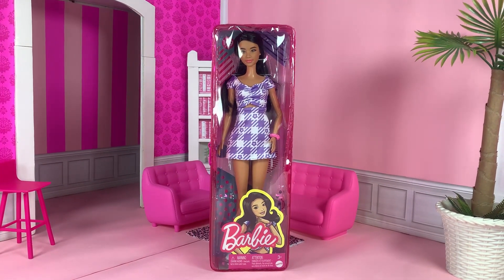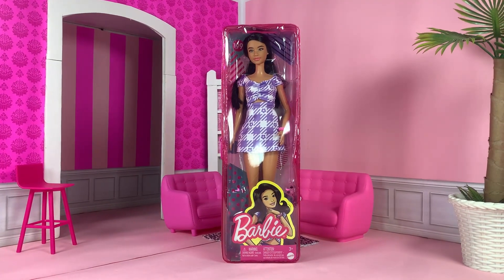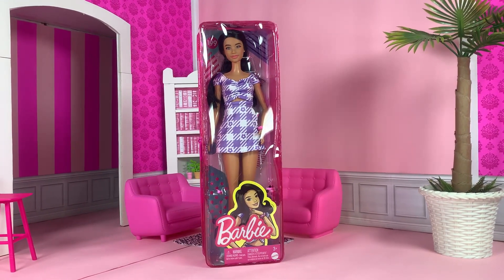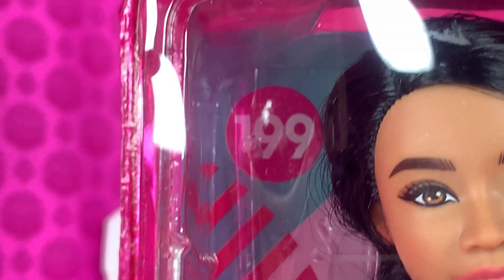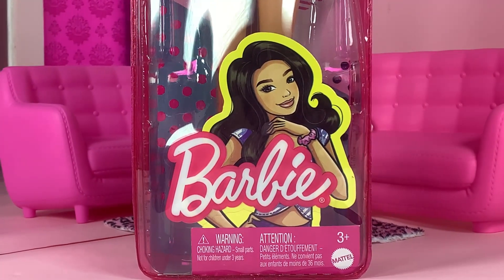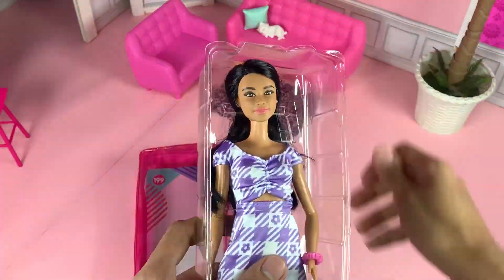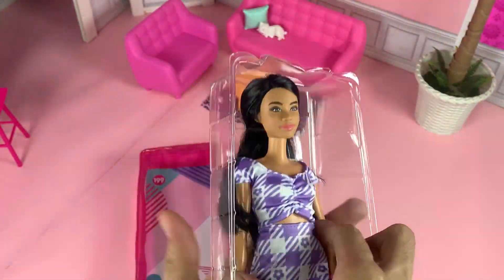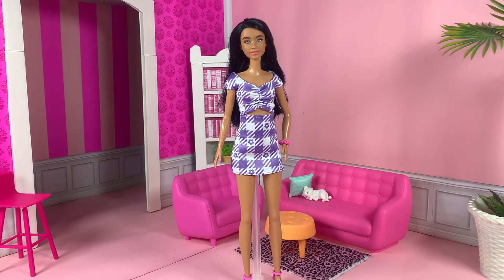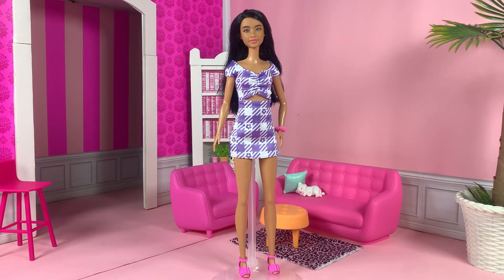Now I am very excited about this doll. I believe she has a brand new face sculpt and she looks like she could be Southeast Asian or Filipino — she is so gorgeous. She is Fashionista number 199. Here's her artwork — I wish her facial features were presented more here. Let's get her out of the box. She is in a tall Barbie body. She is so stunning and her look is very simple. She's a pretty simple doll, but I love, love, love her.